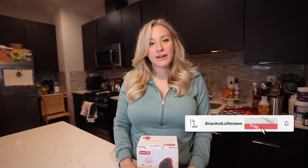Hey guys, Liz here with Bryan and Liz Reviews. Today I want to talk to you about the Mini Heart Waffle Maker from Dash.